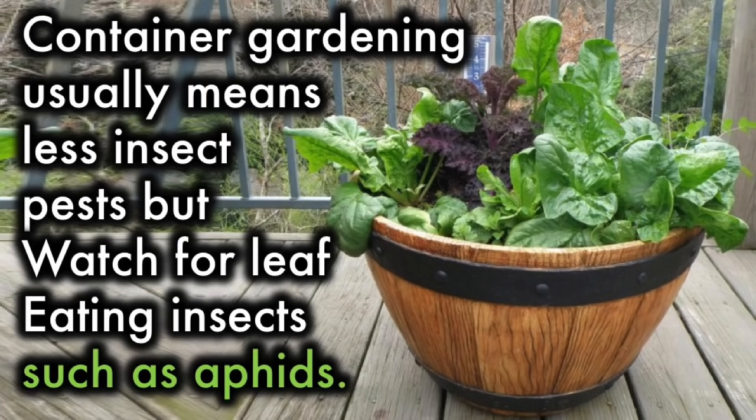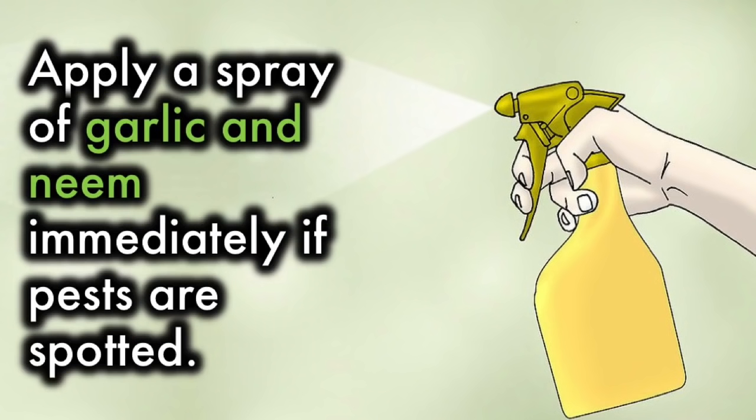Pests: Container gardening usually means fewer insect pests, but watch for leaf-eating insects such as aphids. Apply a spray of garlic and neem immediately if pests are spotted.